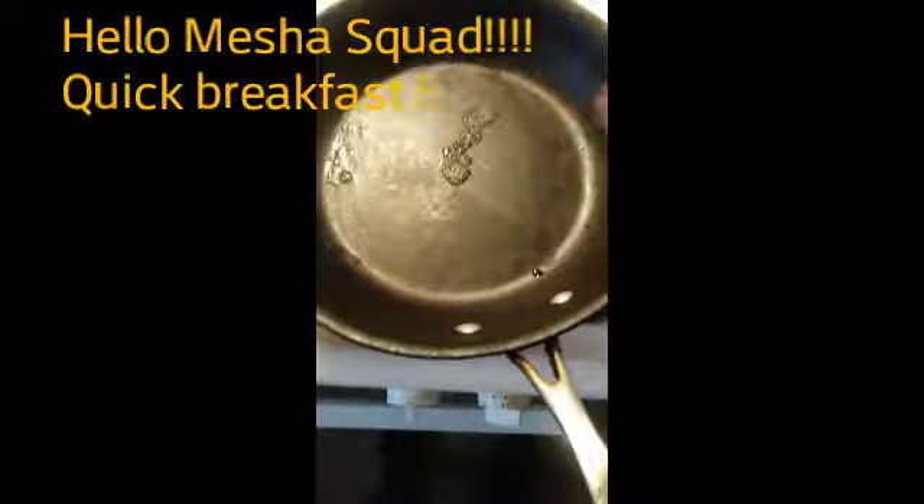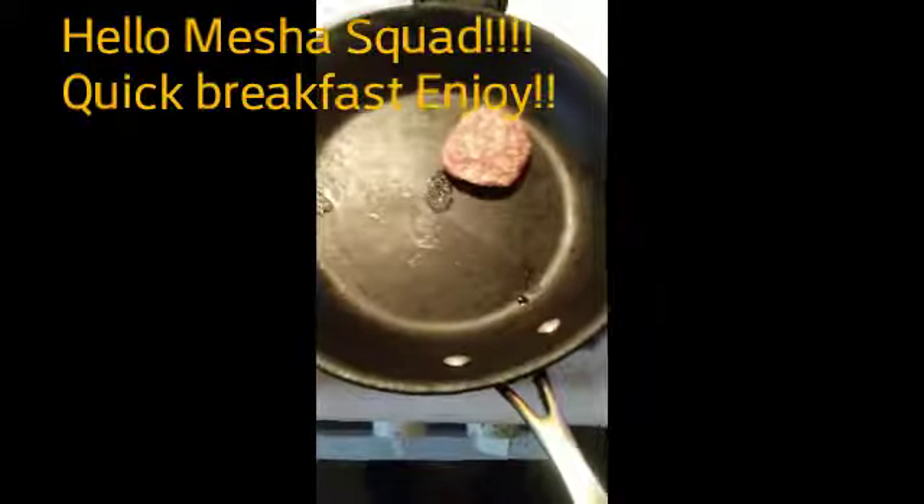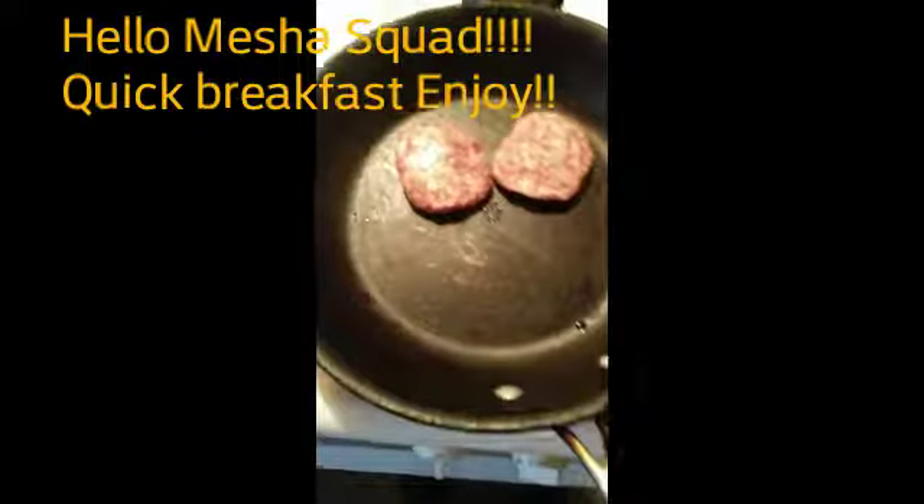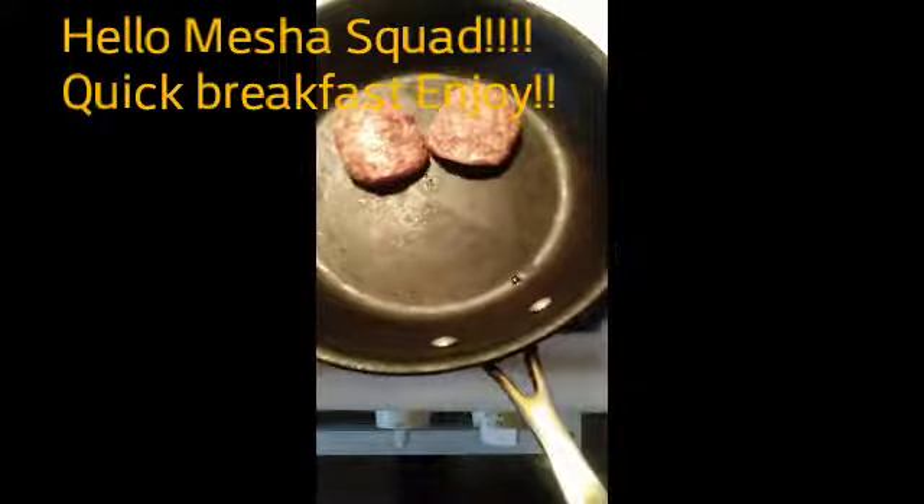Welcome back to my channel. I've been going away, but I'm back. So here we go. I'm going to cook a quick breakfast this morning. I will be having some good old sausages. I haven't made a video in a while, so now I just decided to make some breakfast this morning.